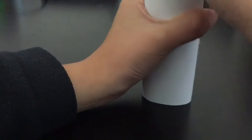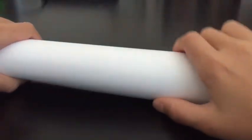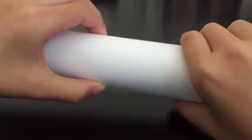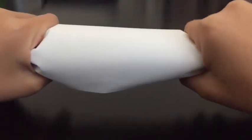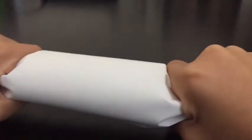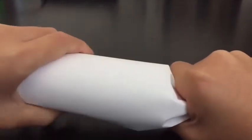Roll it up and if there's anything popping out, just push it down and it'll go back. Now we have our paper rolled around the toilet paper roll in the middle. At the end, squeeze the papers like this so that this will be the candy and this will be the wrapper.